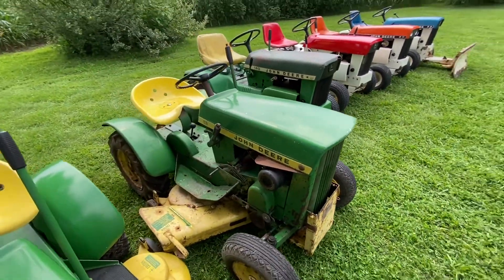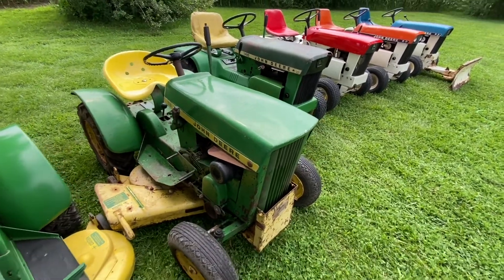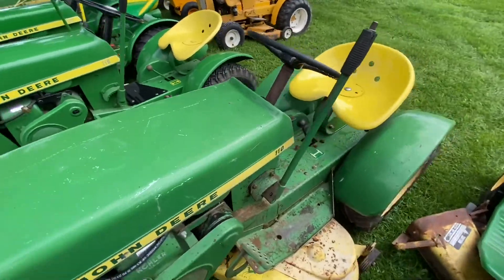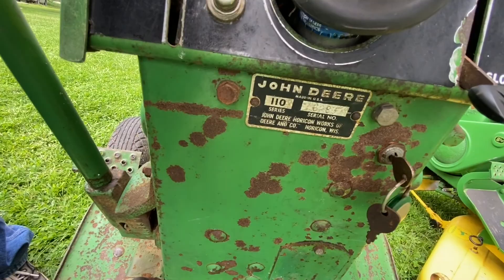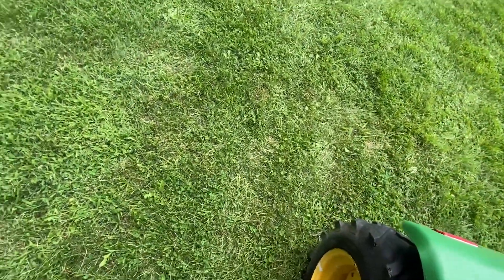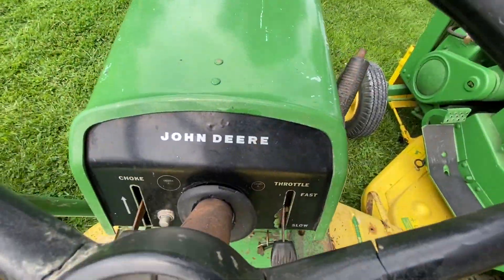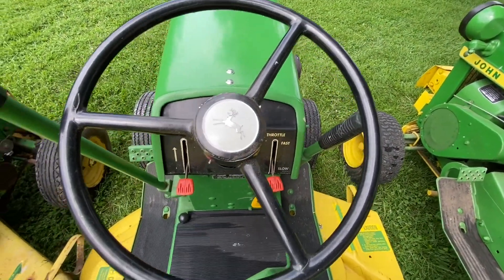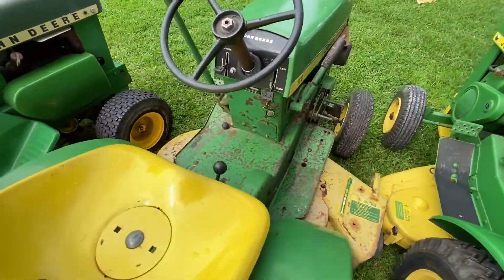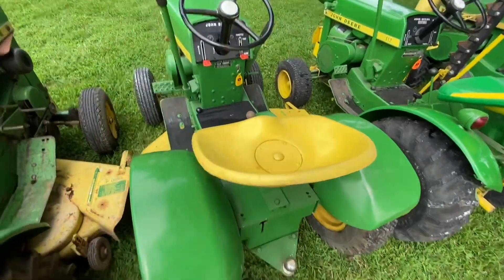This is another John Deere 110, '64. This one's up in the 10,000 serial range. This one's a totally original, unrestored — looks like around 6,000, so it's still early. This one's got a rear lift on it. Your early model '64s didn't have the alternator or generator charge light — that's one way to tell the early ones. A little farther up in the serials, they'll have the charge indicator.